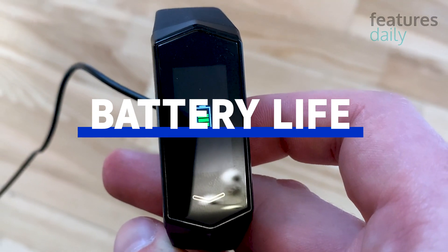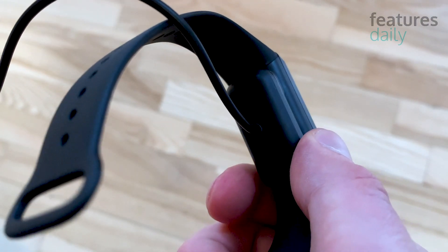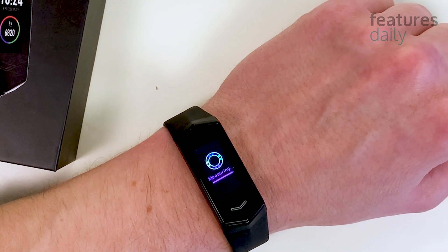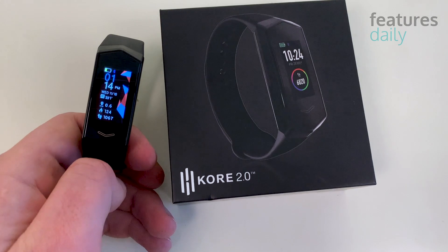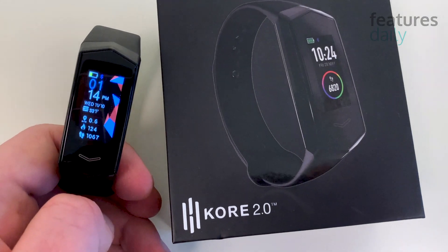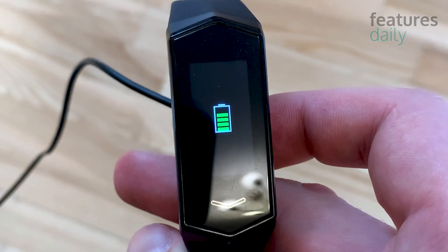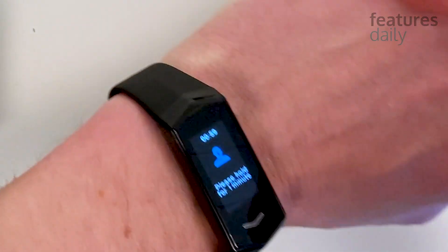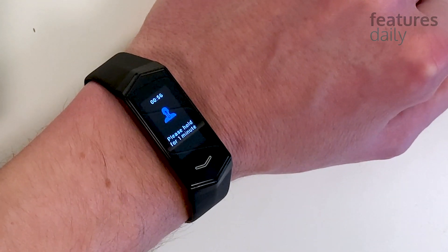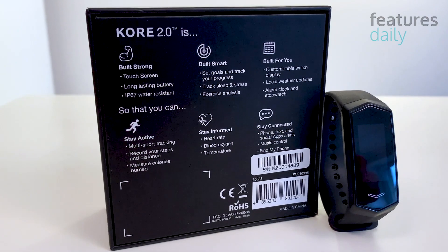Finally, let's get into battery life, and that is one thing this device has plenty of. Core says you get 7 days of battery life out of this device, and that is pretty great. However, it's not a secret that just like the earlier generation Core devices, Core 2.0 can last you even longer than that. If you're moderately active, just as I am, you won't have to charge Core every week.